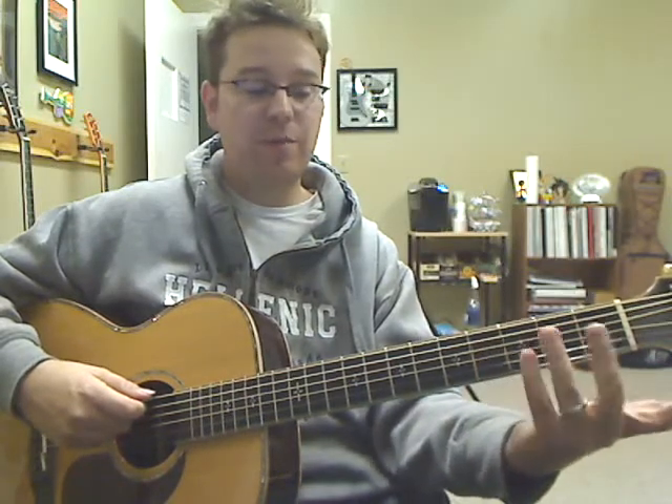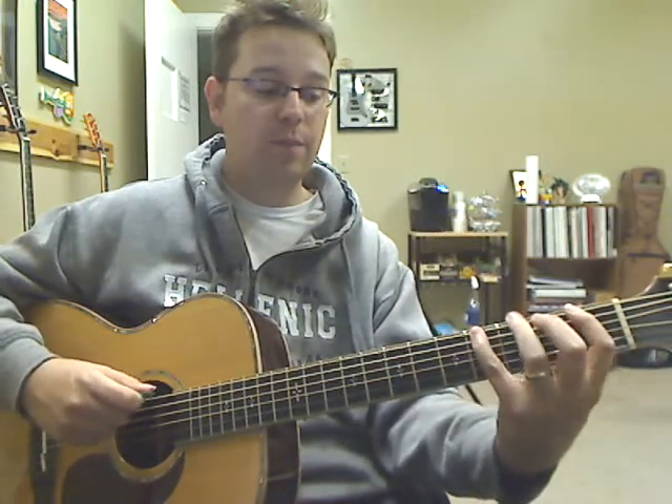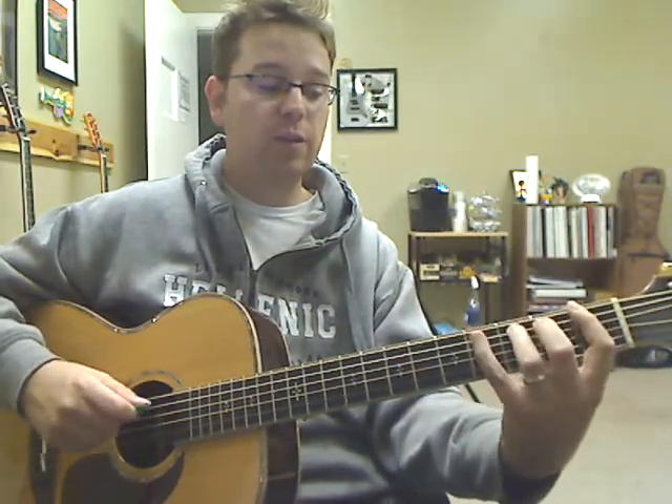Now, we don't necessarily have to start with our first finger each time. We can come up with a different pattern — say, starting with your third finger. I could go 3, 2, 1, 4. So: 3, 2, 1, 4, 3, 2, 1, 4.